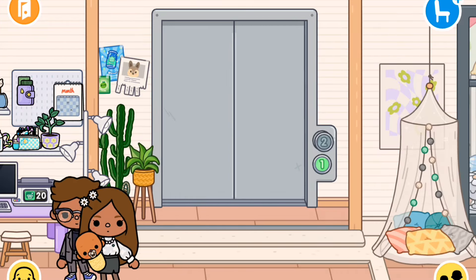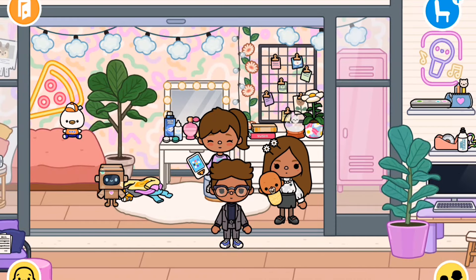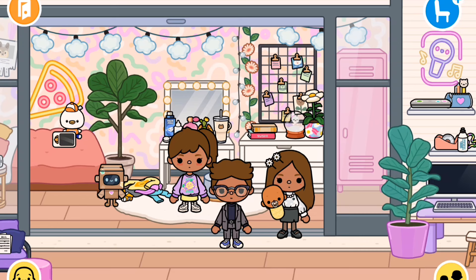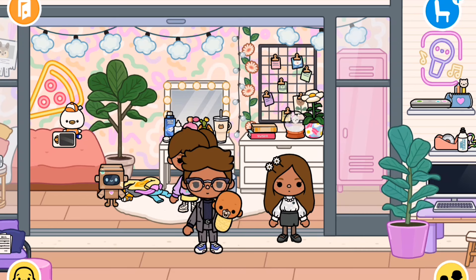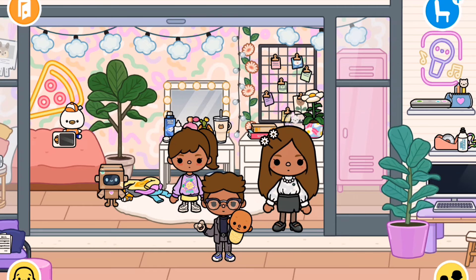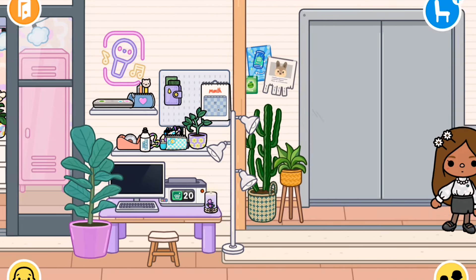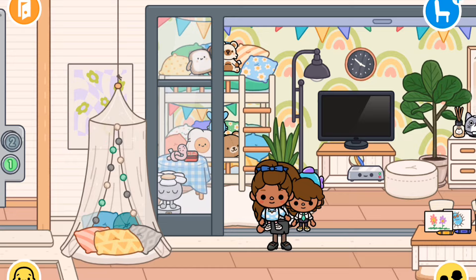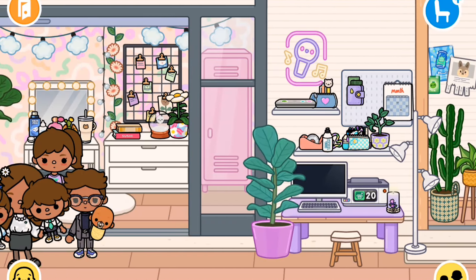Okay kids, are you ready? Oh yeah, I'm ready. Okay, keep your phone. Let's go now. Hold the baby — it's okay, Dad's here. Should we actually take his pacifier? What if he cries? Then let's take it. Okay kids, it's time to leave. Wow, you guys look stunning. Thank you. Okay, let's go.